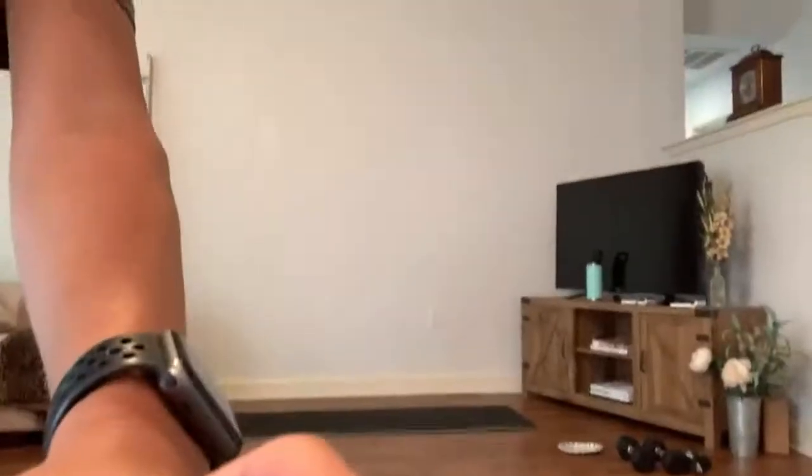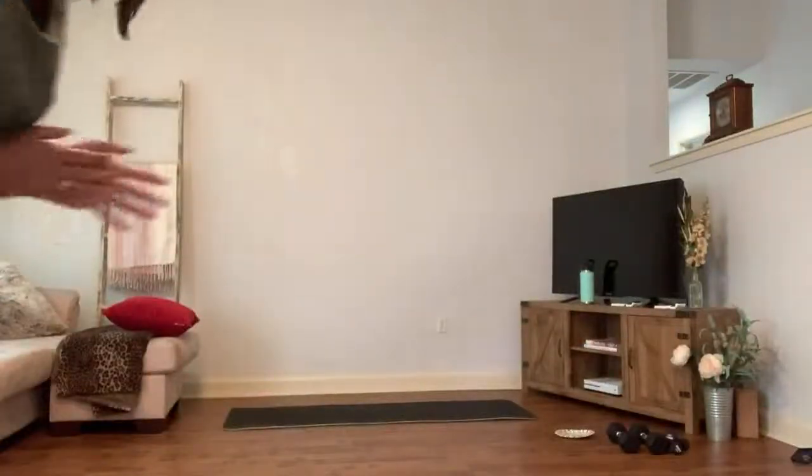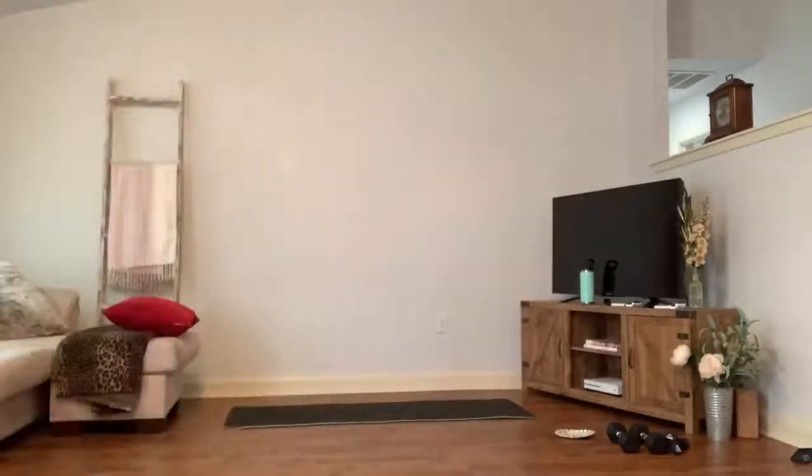Alright, we're gonna get started in just a couple minutes. My name is Kaylee. If you guys are new to my channel, welcome. This is a live class but it will be posted after as well, just like all my other workouts, so you can do it later. Make sure you grab some weights.